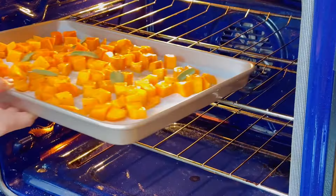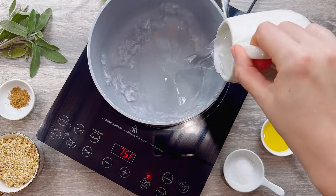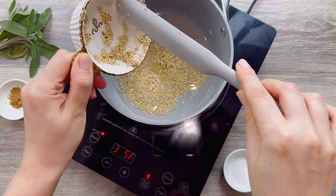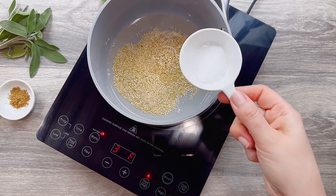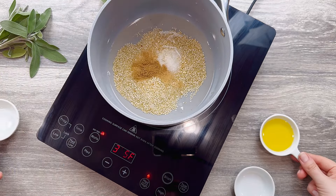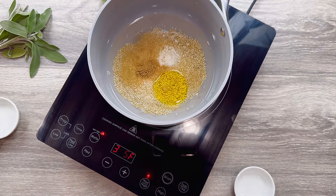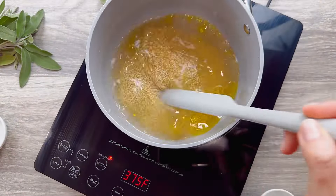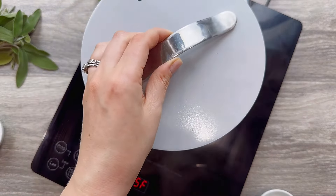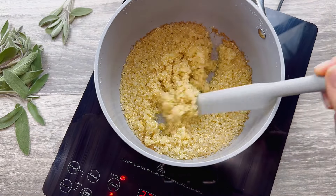Meanwhile, cook your quinoa. In a saucepan add 1 cup of water or stock, half a cup of quinoa, 1 teaspoon of salt, half a teaspoon of nutmeg, and 1 tablespoon of olive oil. Mix to combine, bring to a boil, then cover and simmer on medium-low heat for roughly 15 minutes until all the water is absorbed and your quinoa is fluffy. Remove from heat and let it cool.